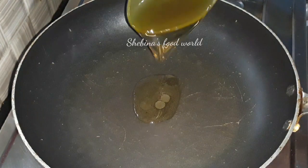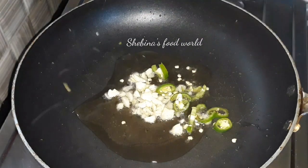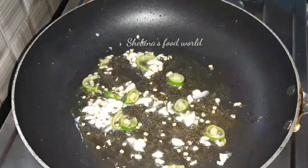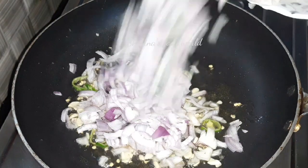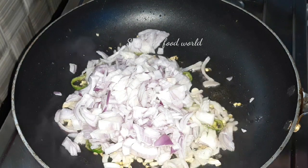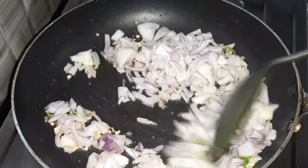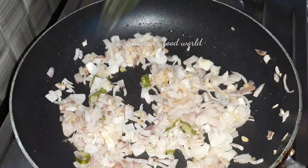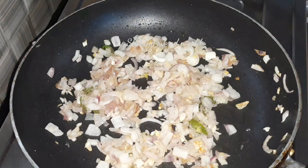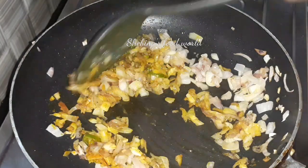I am going to add a little bit to the pan. I am going to add 1 tsp of manhyar powder, 1 tsp of garam masala powder, and 1 tsp of garlic powder.